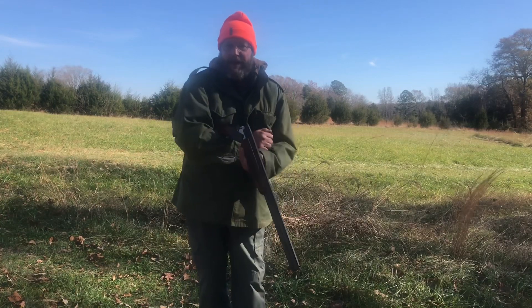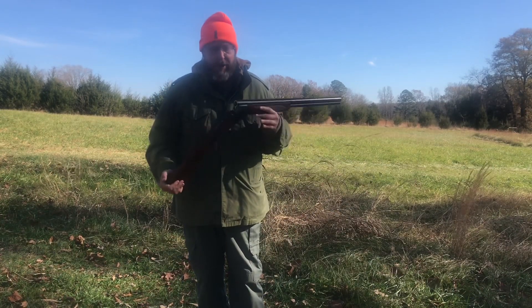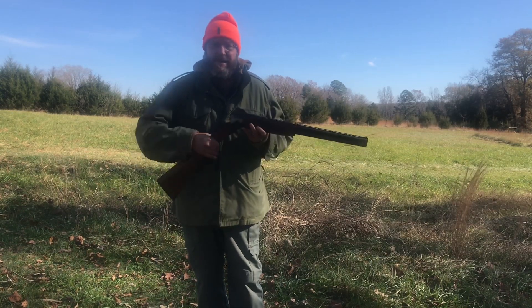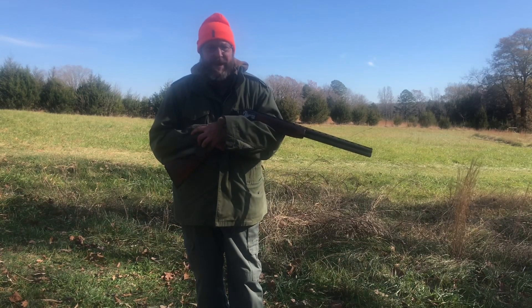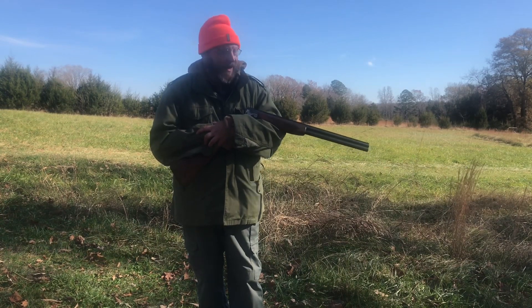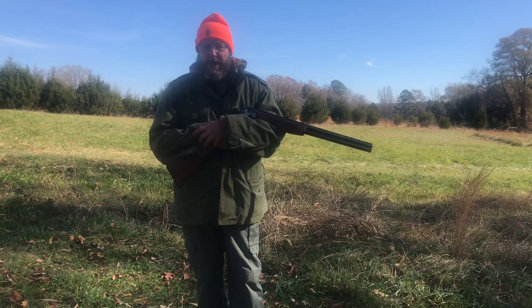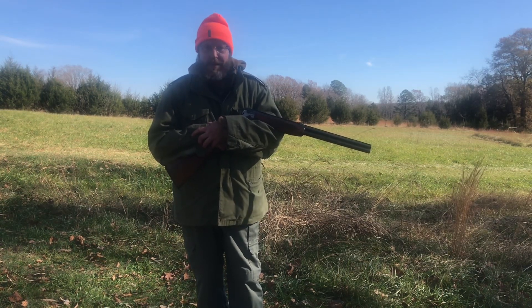Good afternoon, we have got the Winchester 101 out today. It's an over and under 12 gauge shotgun. This particular gun was made in the 60s and it belonged to my grandfather — when he passed away I inherited it. This was one of his favorite field guns and it is a good gun for birds and small game. We're going to try it in the home defense role today just to see how it will do.